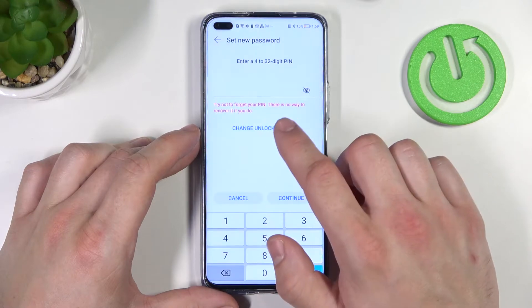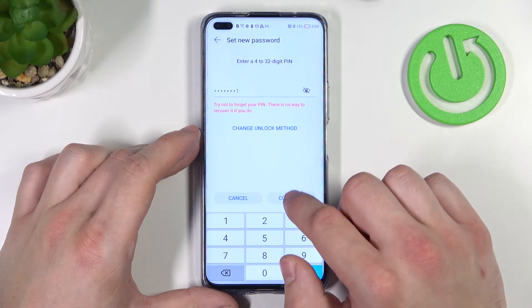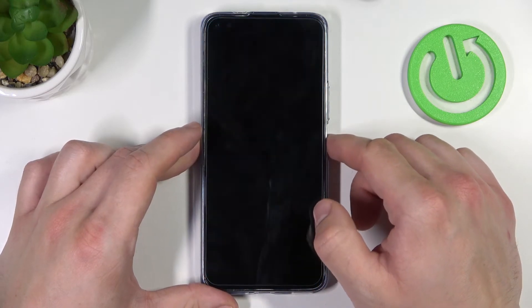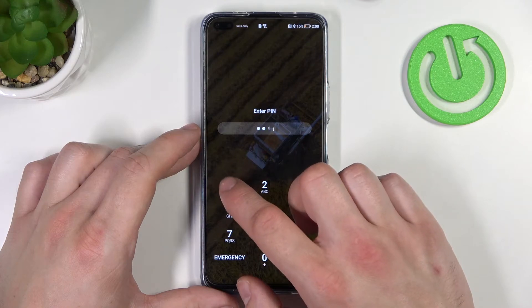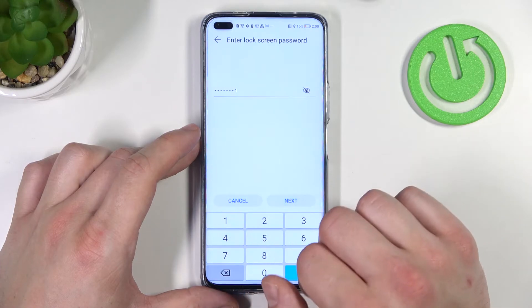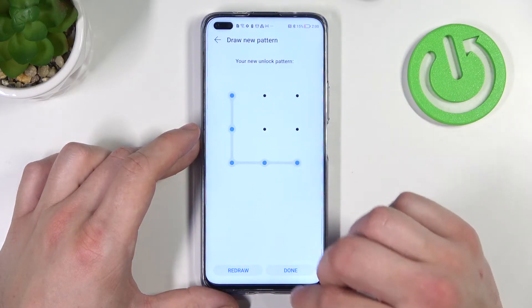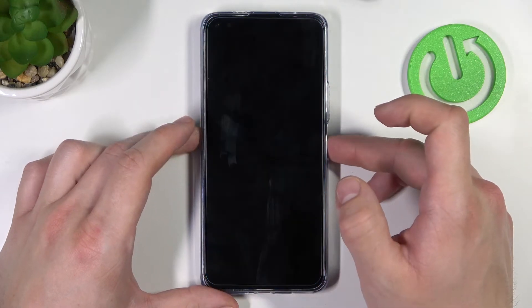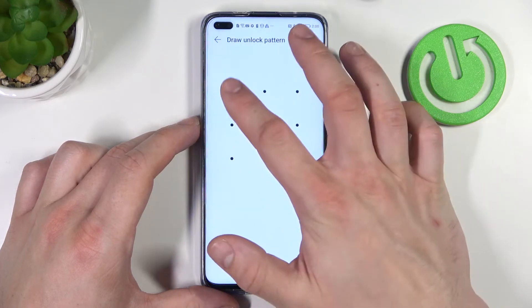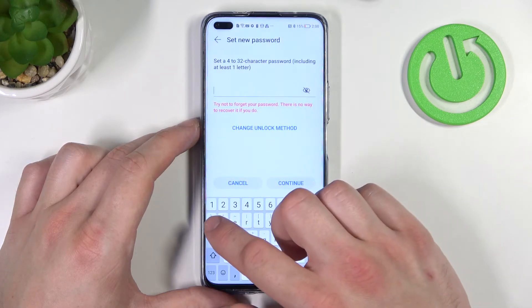Go to custom PIN, which is a 4 to 32 digit PIN. Then enter pattern and set your pattern. And now in the end let's select password.